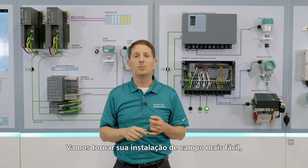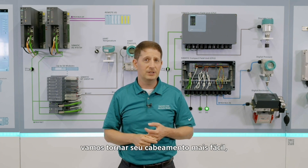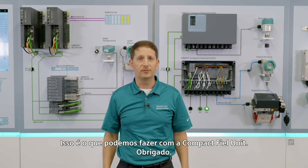Plug and Produce. We're going to make your field installation easier. We're going to make your wiring easier. We're going to reduce your maintenance costs. That's what we can do with the Compact Field Unit.